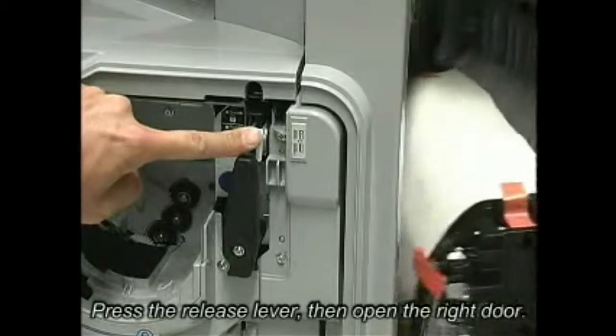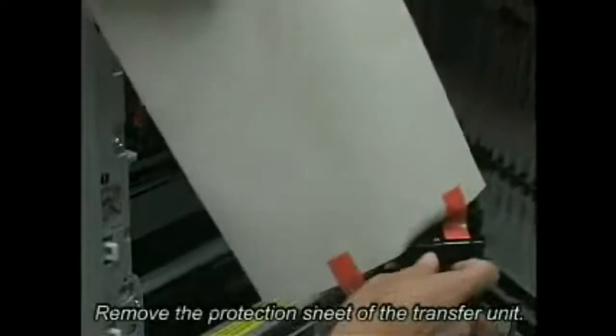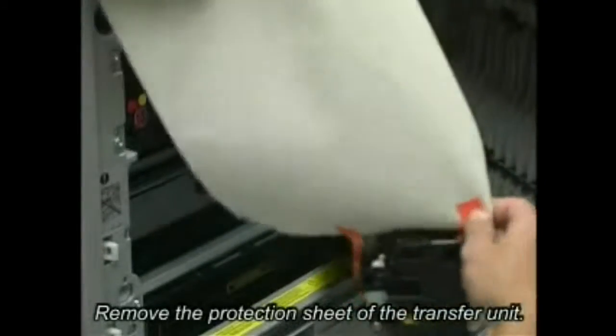Press the release lever, then open the right door. Remove the protection sheet of the transfer unit.